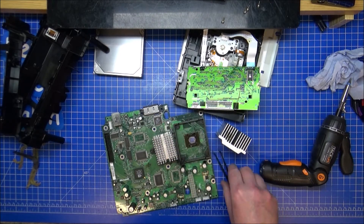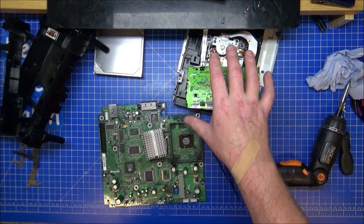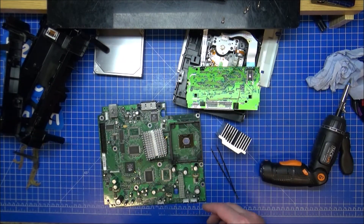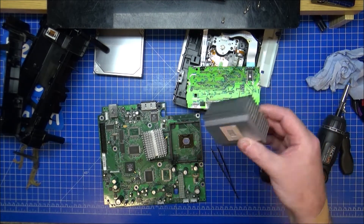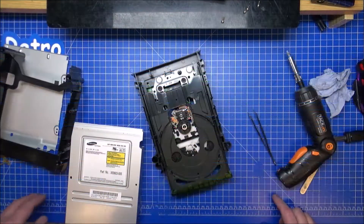I'll put that out of the way so I can get it done. I need to get these cleaned, that cleaned, the hard drive put back in place, and the caddies cleaned. And we're starting to take shape a little bit on re-putting this back together again. Reassembling, cleaning.